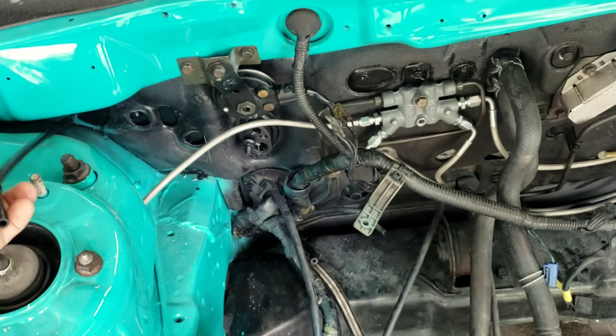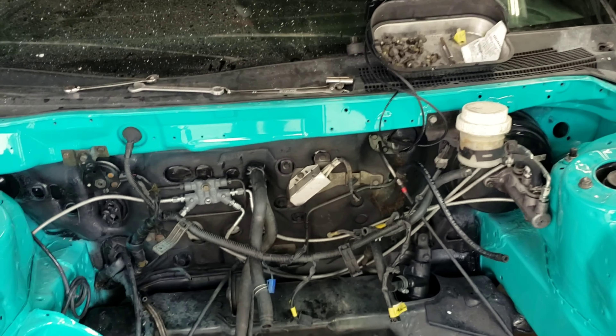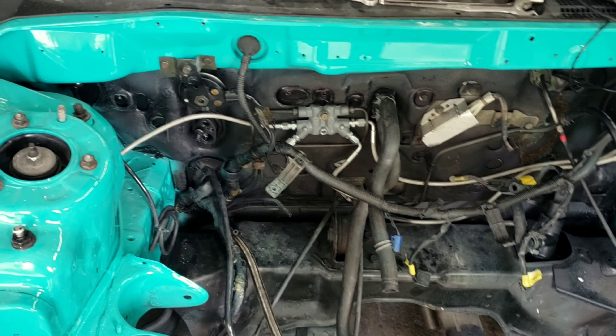I also need to look for washer sprayers because the line for it is there but the hood doesn't have any nozzles, so I've got to figure that out. I'm not too worried about it right this second though.